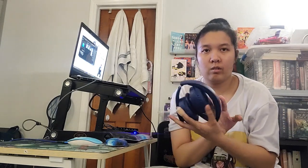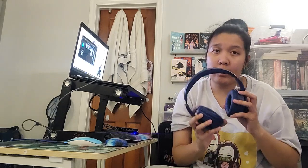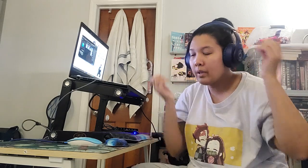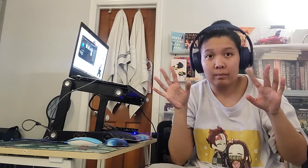They're still on and very compact as you can see, so you can take them anywhere. The case makes it a little bulky, but if you want to protect them, use the case. Anyway, thank you guys so much for watching this video and I'll see you in the next one — bye!